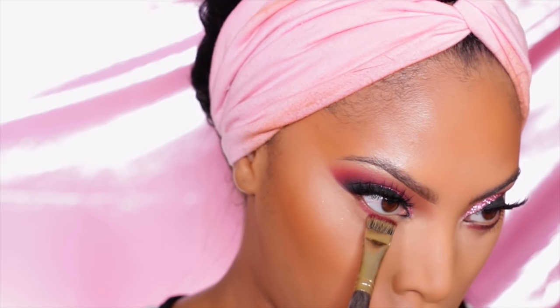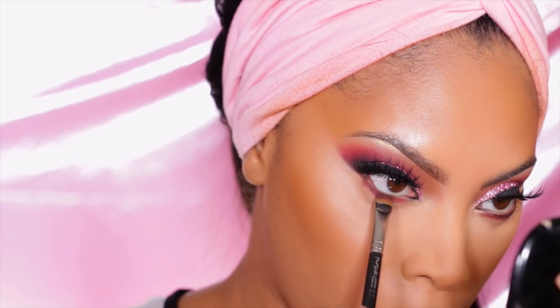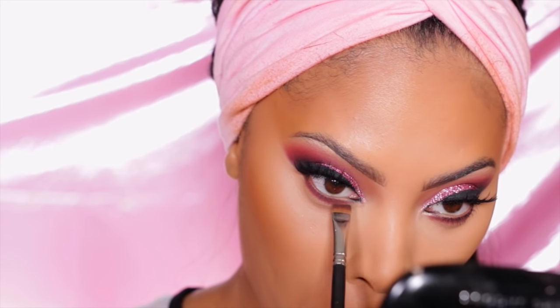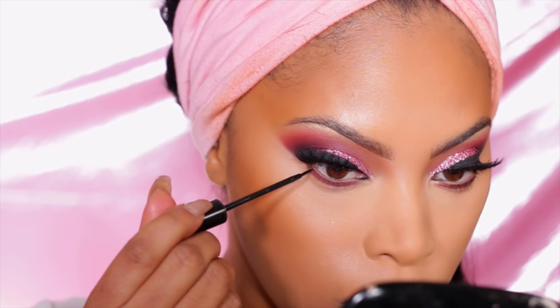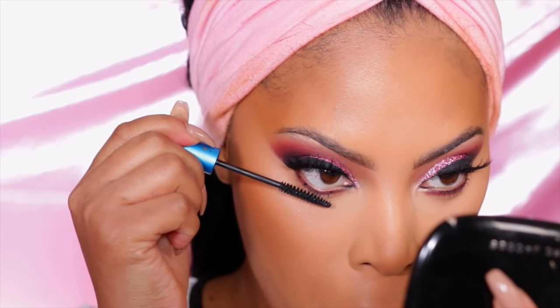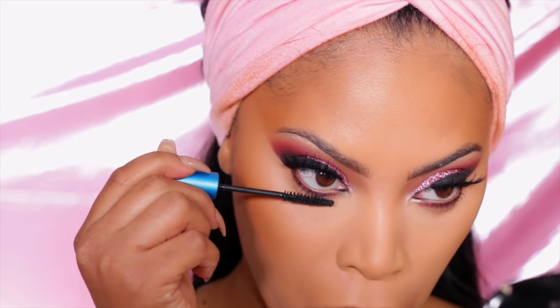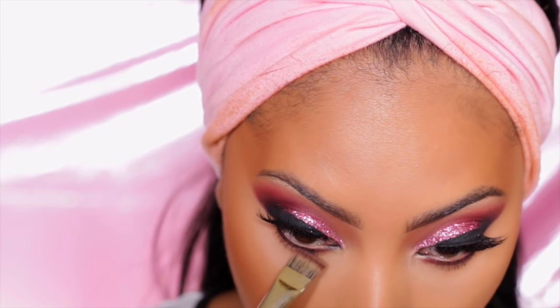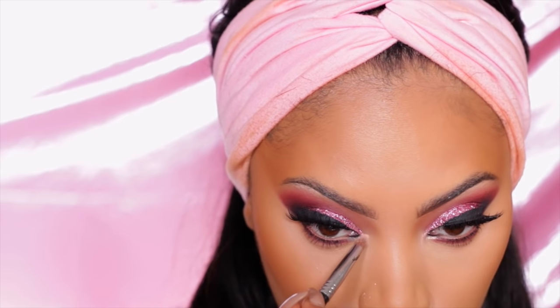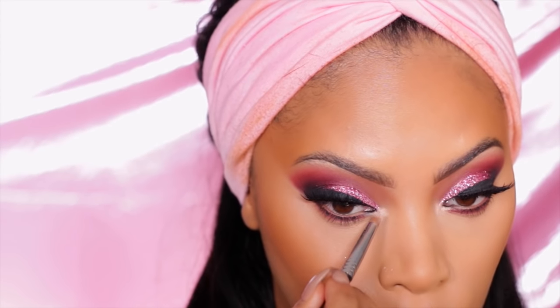Now let's complete the eye. I go back into the Modern Renaissance palette, take Venetian Red, and run it along my bottom lash line using a Smith Cosmetics brush. Then I take the shade Cypress Umber from the same palette and also run it along the bottom lash line. I use the NYC liquid liner to create tiny little dots under the eye, which gives the illusion of longer lashes — a trick I picked up from Makeup Shayla. I apply some mascara to the bottom lashes and smoke out the bottom lash line a little more.